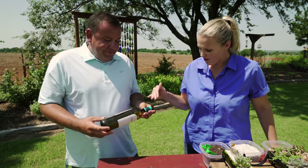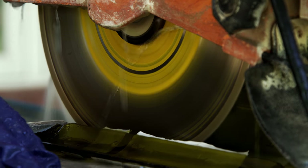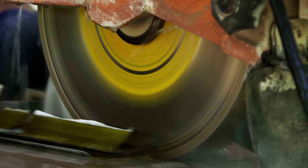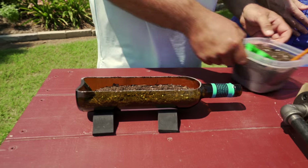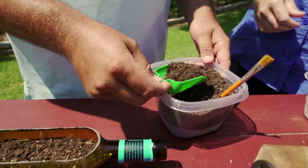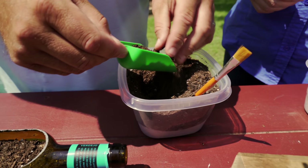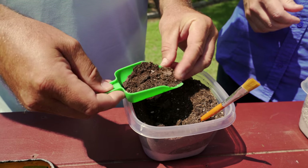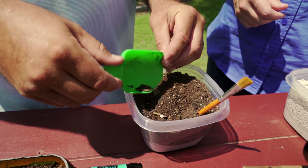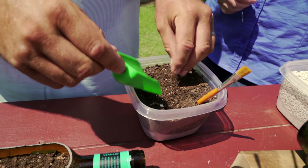Once we've got our bottle cut, what is the next step? Well, once we have our bottle cut, we need to start planting it. First off, the soil we'll use is a succulent cactus soil mix. The difference between it and other soils is it just doesn't have the water-holding capabilities that other soils do — it drains better, has more sand and more perlite in it.